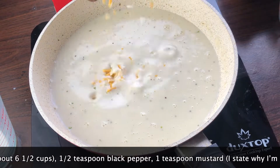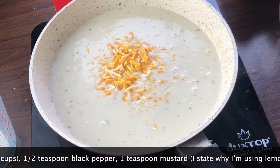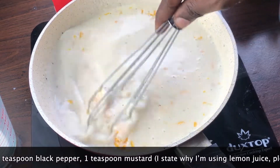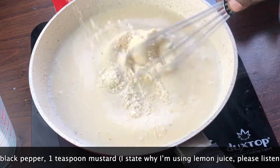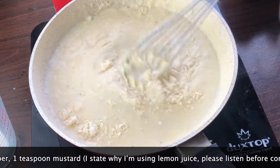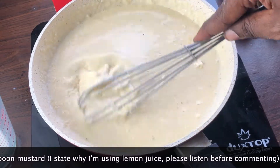I have some cheese that I shredded: three-quarters of a cup of Colby Jack cheese. I'm just going to stir in the cheese. And then I'm going to put in 1.5 cups of Parmesan cheese and whisk until everything is combined.